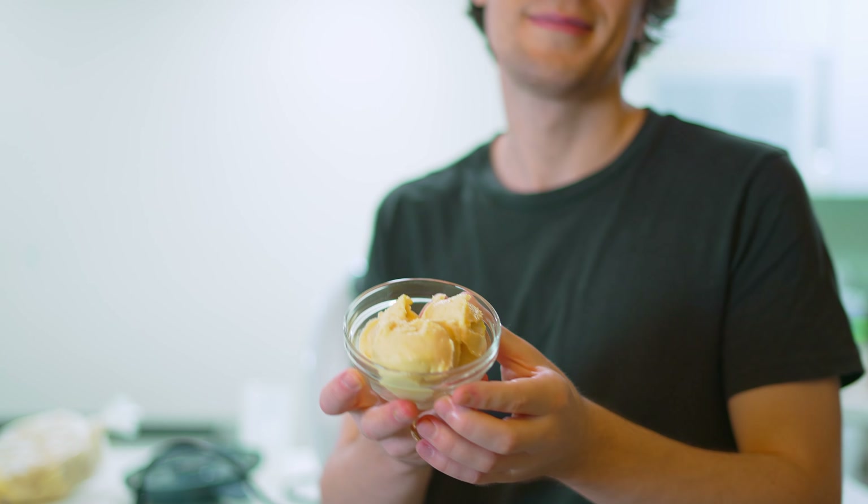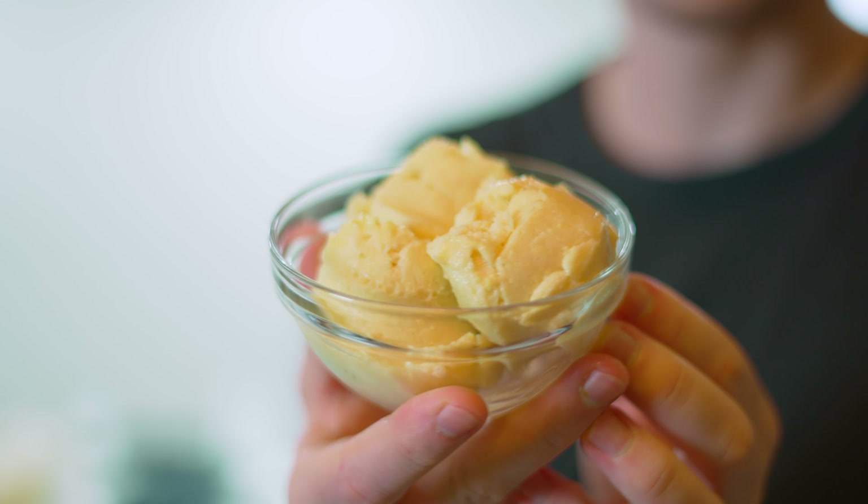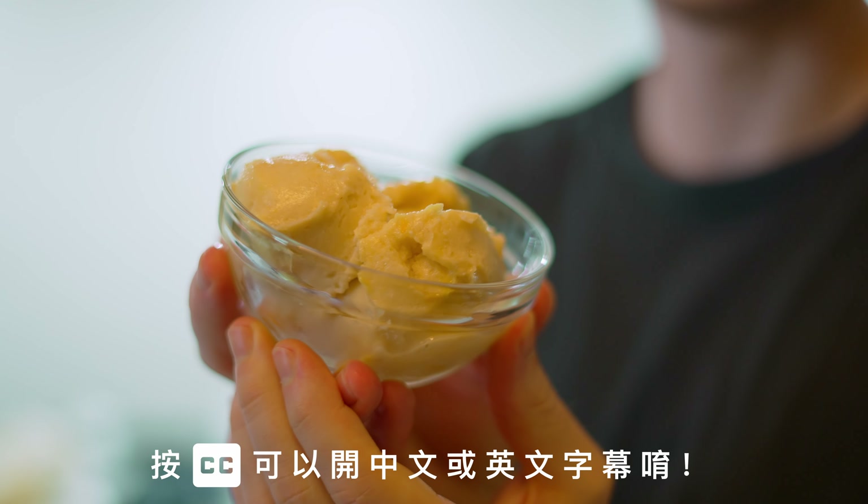A little while ago I made homemade fruit ice cream. Delicious. Can you guess which flavor this is? Let's get into how I made it.